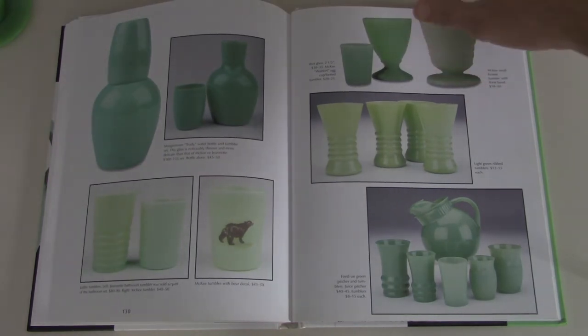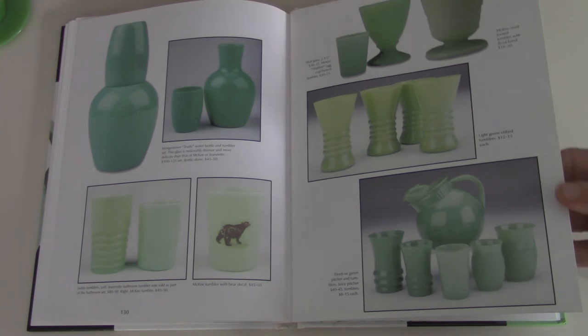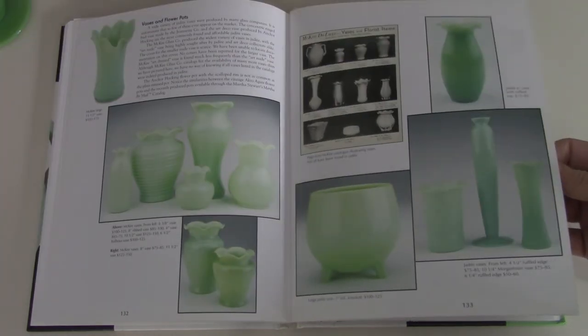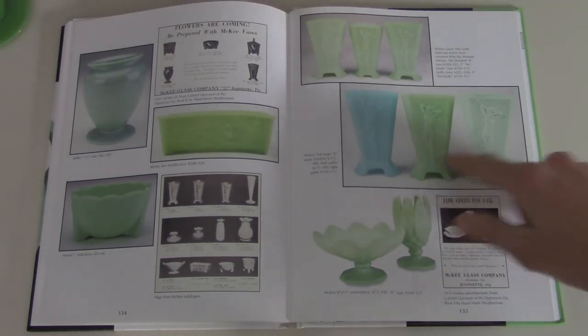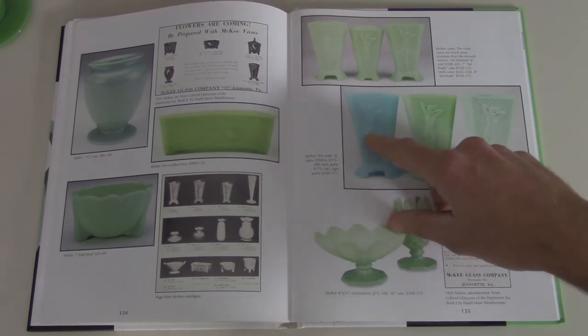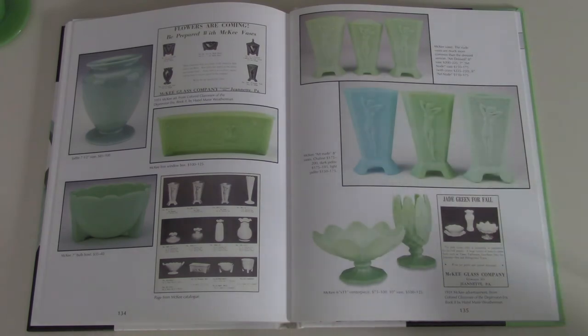Vinegar cruets, vases, shot glasses, tumblers, pitching glasses. This kind of shows you some of the range and the colors from the azurite or delphite — I think this one is called specifically delphite — and then a couple different shades of jadeite.